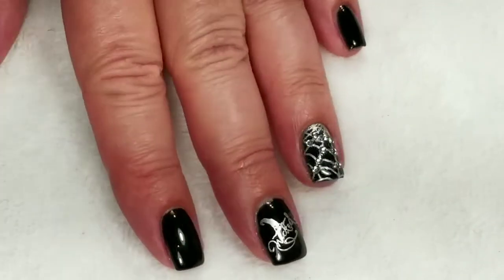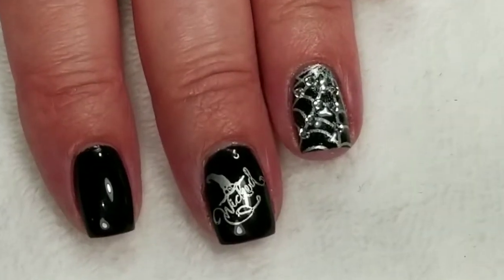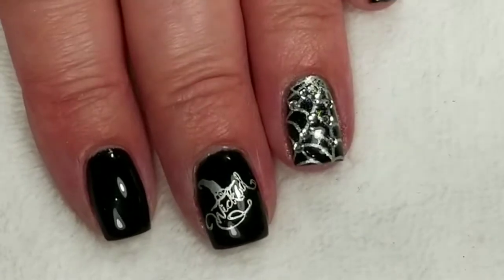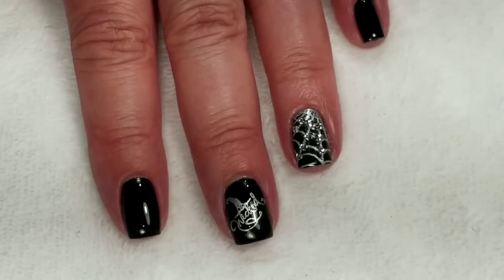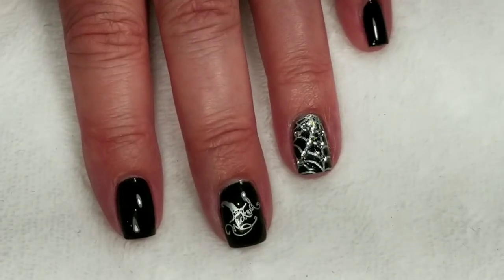Here's the finished look — it's just really simple, two Halloween accent nails. I hope you like this video; if you did, please give it a thumbs up. If you're not one of my subscribers, please subscribe. Thank you for watching, bye for now!